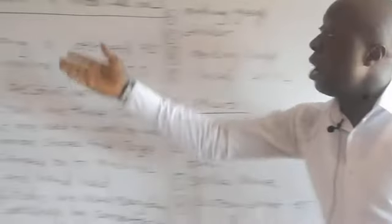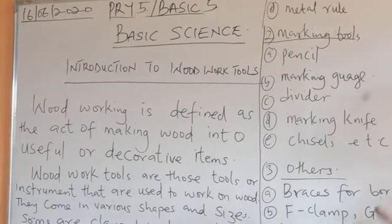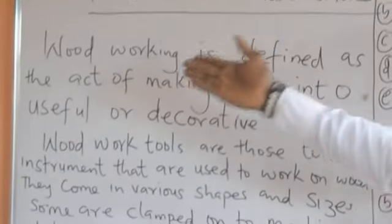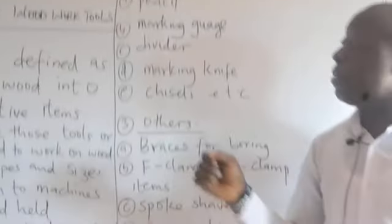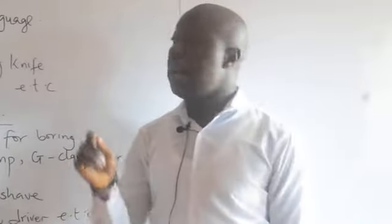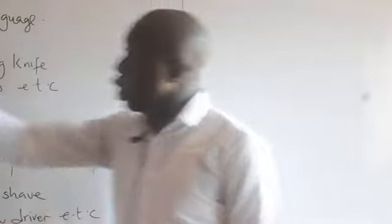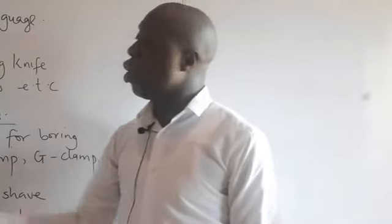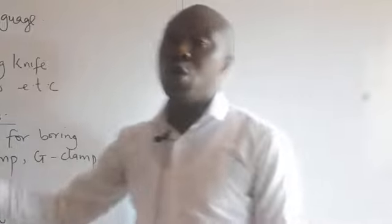Let me go through the notes again. The topic is introduction to woodwork tools — most of the tools used by carpenters while producing items. Woodworking is defined as the art of making wood into useful or decorative items. Woodwork tools are those instruments that carpenters use while producing chairs or furniture.